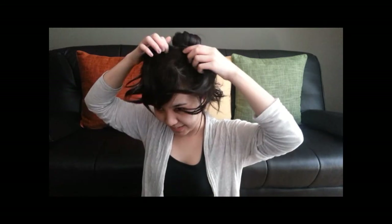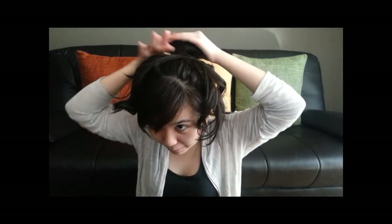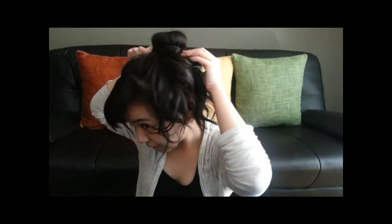There you go, you have the bun! Once you have it, sometimes it's going to look a bit uneven, so pull it and adjust it until you get a nice, perfect circle shape. What you do with the remaining hair is wrap it around the bun — tie it around like that.